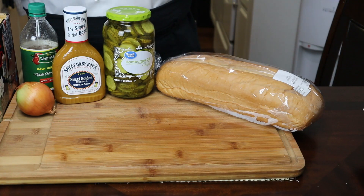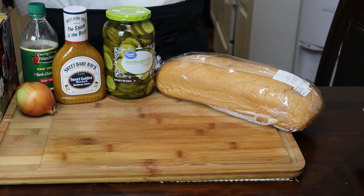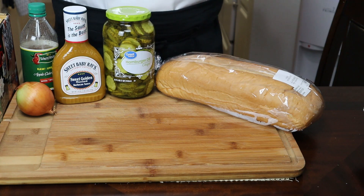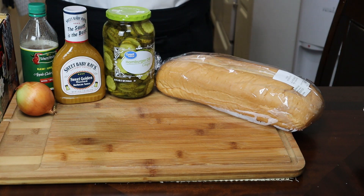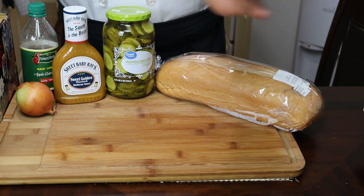Hey guys, thank you for tuning back into my channel. My name is Phil Dawg and this is My Kitchen, where I'll be teaching you how to make affordable restaurant quality foods or better, from my home to yours. Stay tuned and let's get cooking.